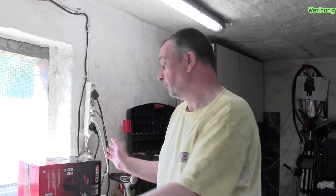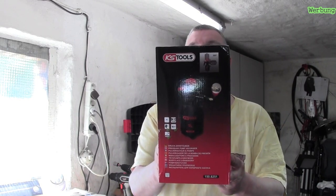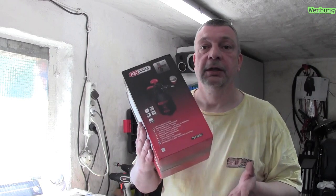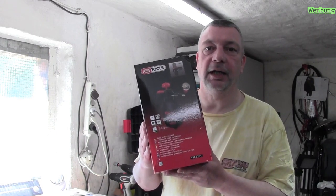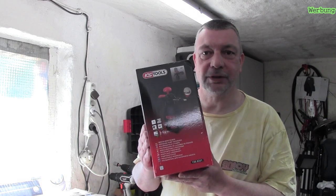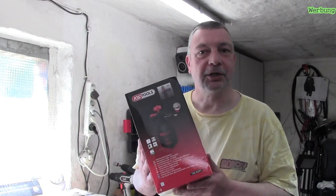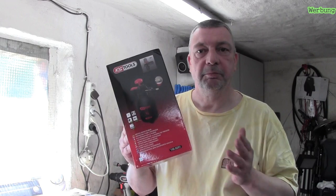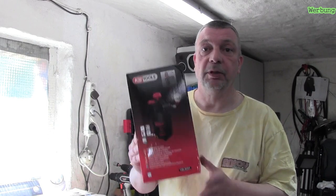Das bedeutet natürlich einmal, wie man sieht, eine Pumpe von K.S. Tools. Diese Pumpe fasst ein Liter Inhalt und ist säurebeständig. Ich kann hier meinen Kaltreiniger einfüllen und brauche keine Angst haben, dass von der Pumpe irgendwas schnell kaputt geht.